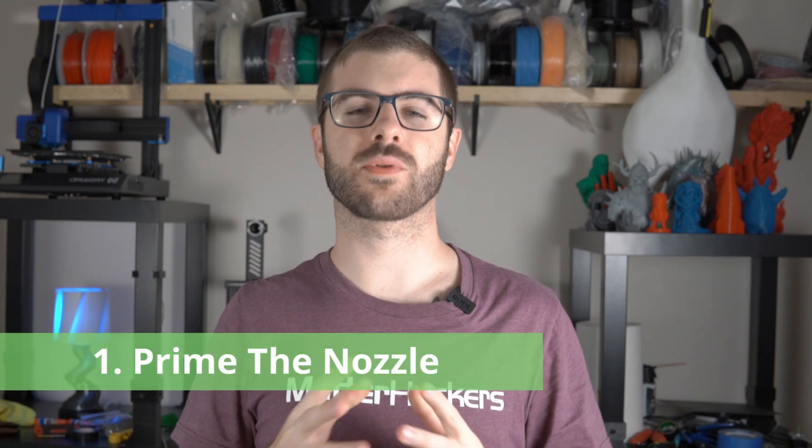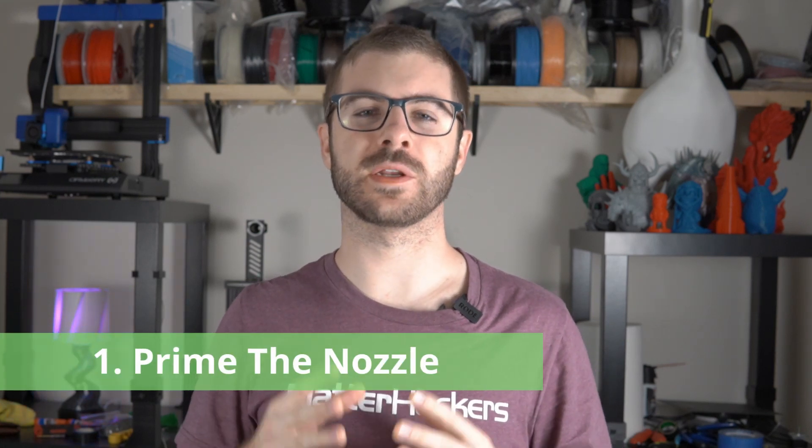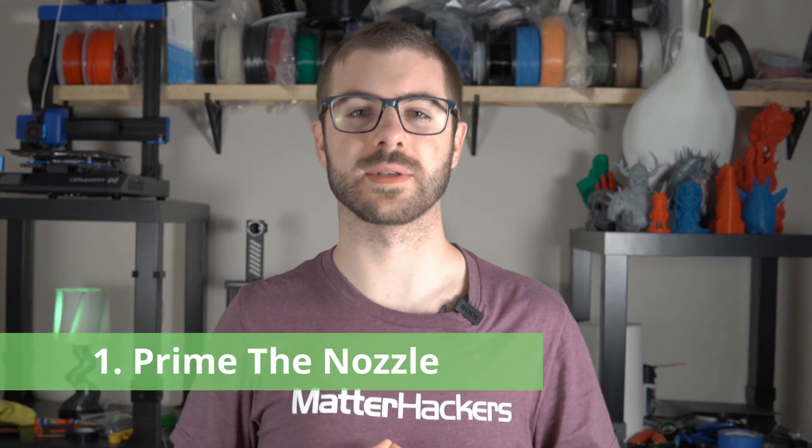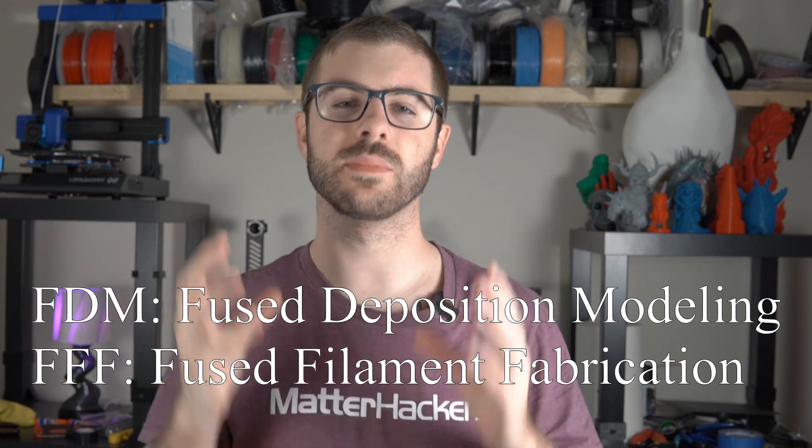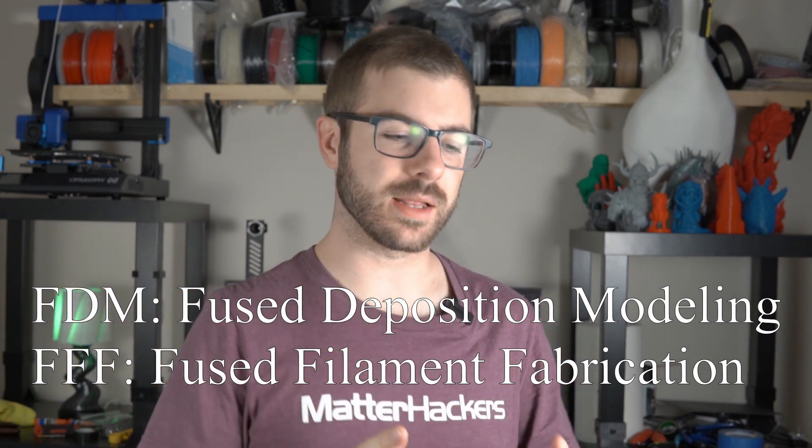There are really two main reasons why I use a skirt when 3D printing. The first is to make sure that I prime the nozzle and that filament is flowing when I'm going to start a print. Since in traditional FDM or FFF 3D printing the first layer is the most important layer, and that layer really determines whether the rest of your print is going to turn out successful or not, you definitely want a nice consistent bead of filament laying down for that entire first layer.